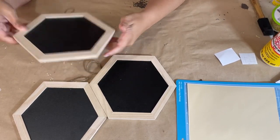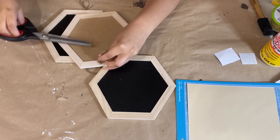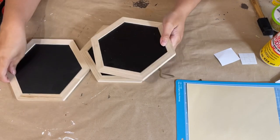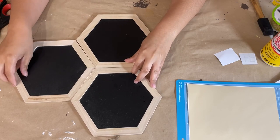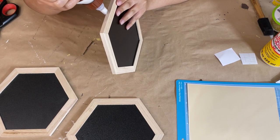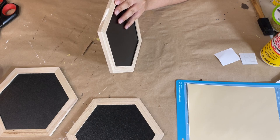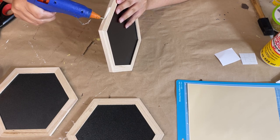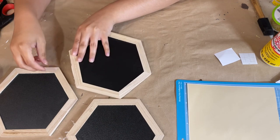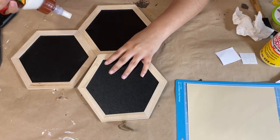For this first DIY I have these three chalkboard signs that you can get from Dollar Tree. I'm removing the tags from two of them, but I end up putting one back because I need it to hang this up. I want to place them all together creating one big sign. I'm going to take some wood glue and hot glue, place it right on the edge, and squeeze them tightly until the hot glue dries. For the third one, put glue on two sides of the hexagon since it attaches to two sides — so it's nice, strong, and sturdy.